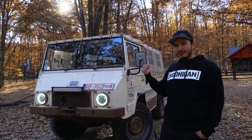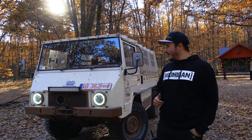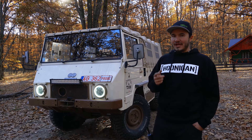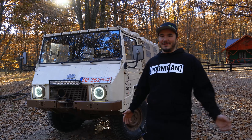They exist in 4x4 or 6x6. We have the 4x4 version today. And it has a slight particularity which, as you may know by the theme of the channel — it's electric. She's electric, everything's electric.